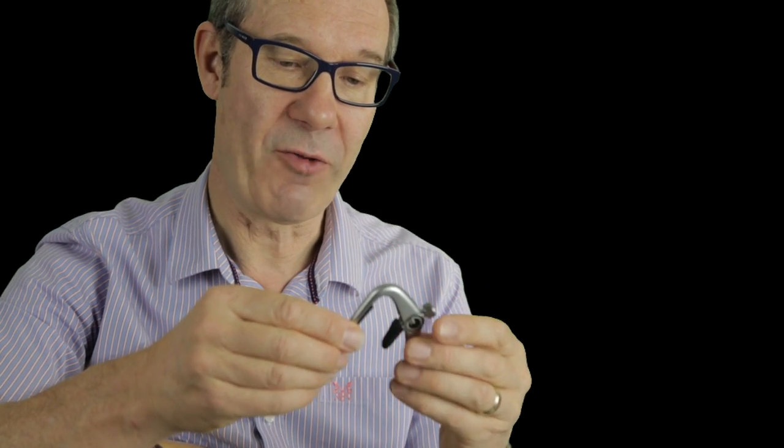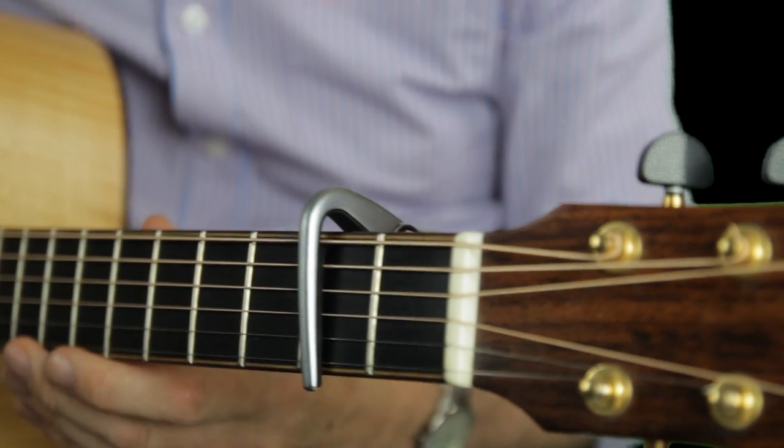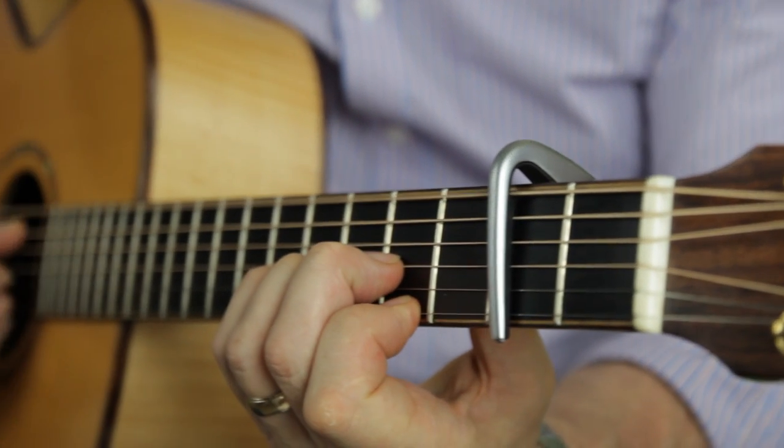Then we have the five string partial capo which drops on there and allows your bass string to ring through.